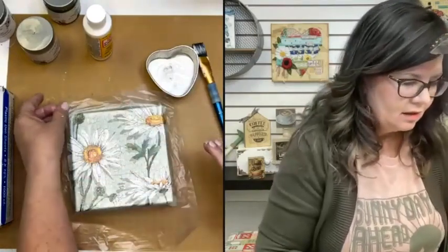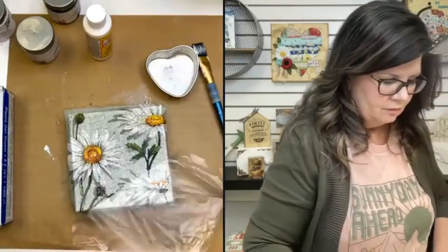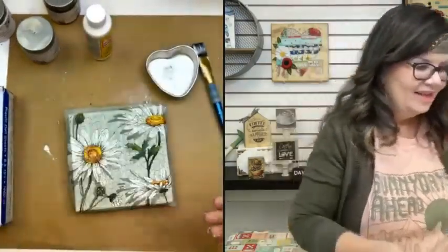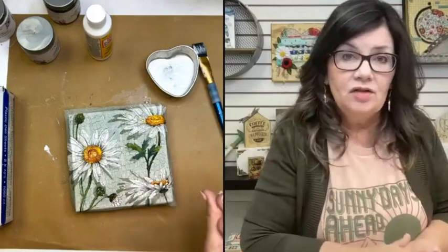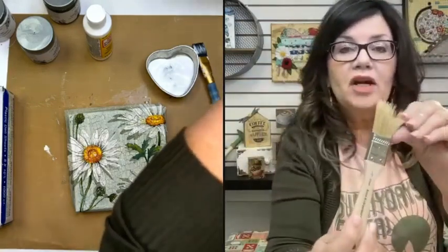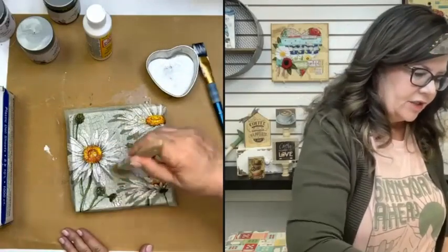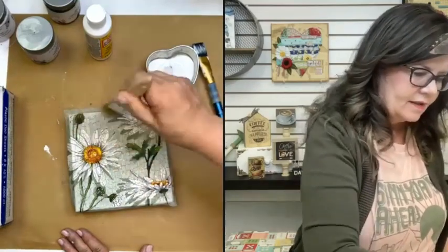Oh my gosh, it looks so good! Now you would see the cracks even more if this napkin wasn't the soft green color — like if it was white, it would literally just disappear. But our daisies are white, so that's why we have this pretty soft green, which I actually really love. It's kind of a minty. This is a great project to use like your chip brush — a natural bristle brush — and you would be pouncing up and down, helping that napkin get down into all of the nooks and crannies of the cracklage.